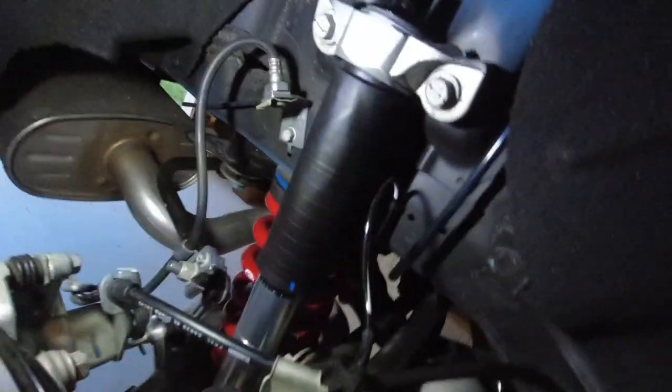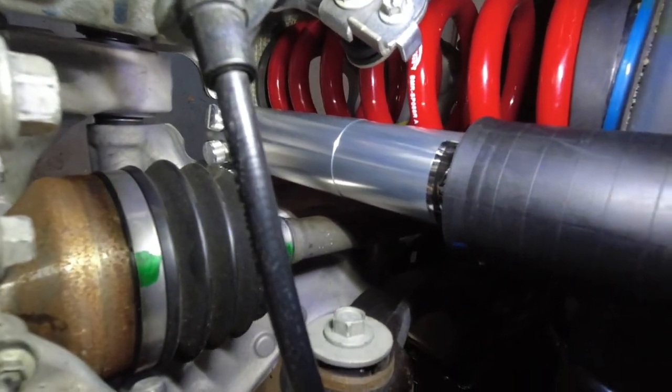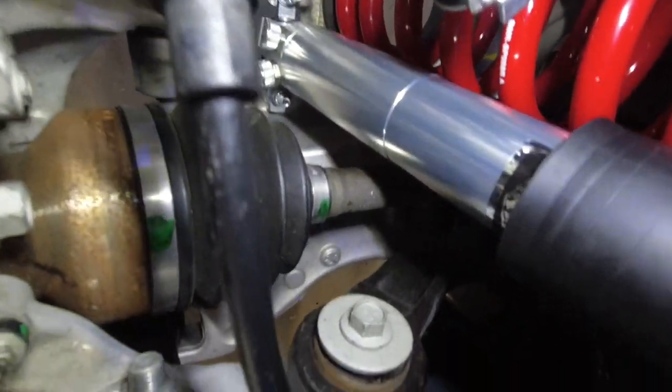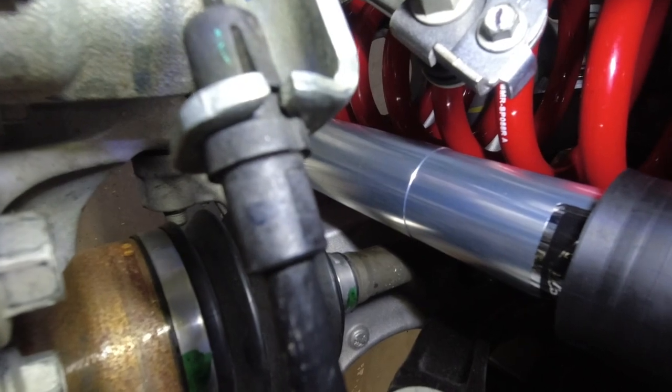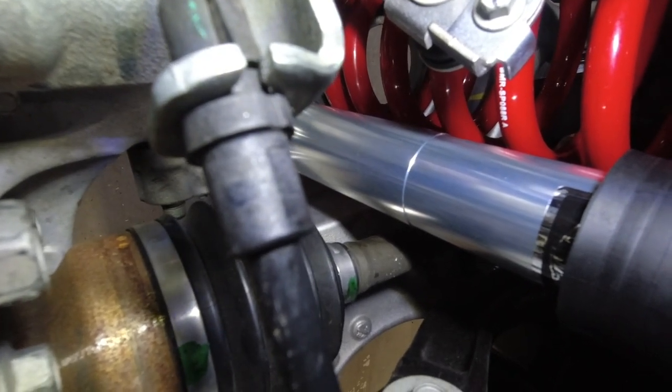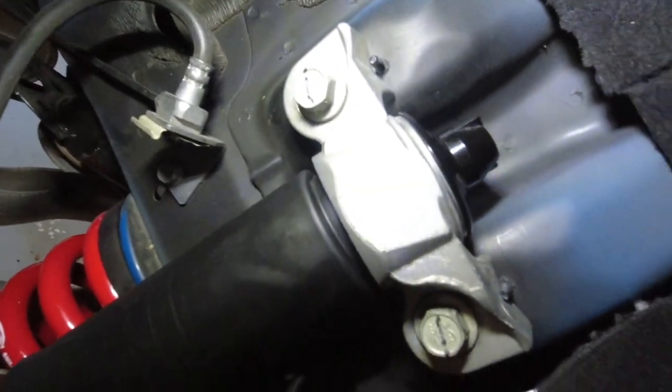So, what we did here, you can see, there's our new Viking shock. We've got our mount in there at the bottom. It does come with new hardware for the bottom — it comes with a bolt, a locking nut, and two flat washers. Those flat washers are in there, and then at the top, it's just the stock mount.